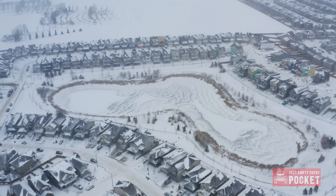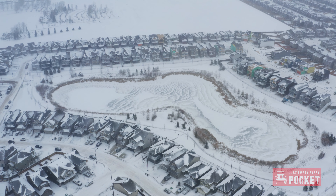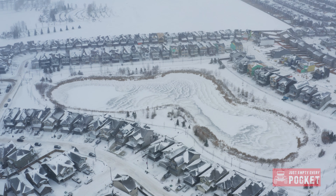For those of you who don't know me, I live in Canada — Edmonton to be exact. And for four months out of the year, this is what it looks like outside.